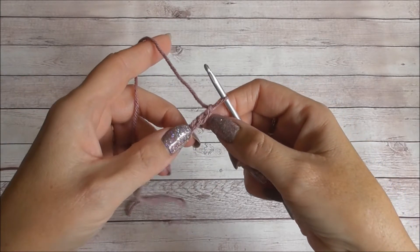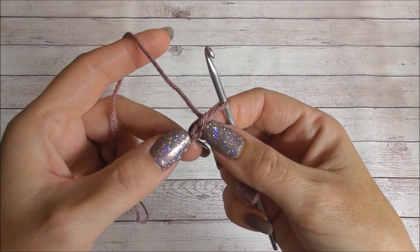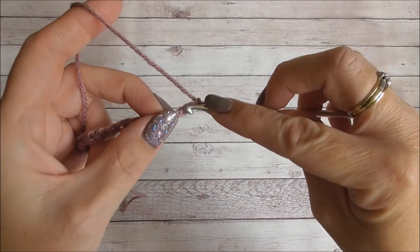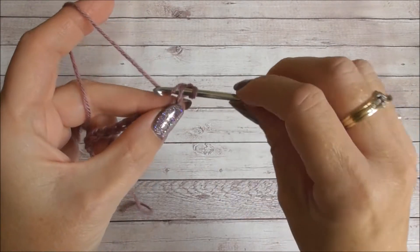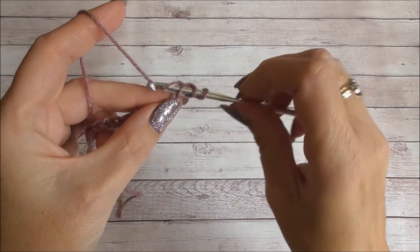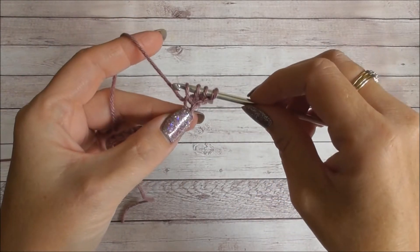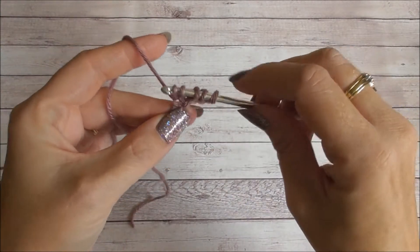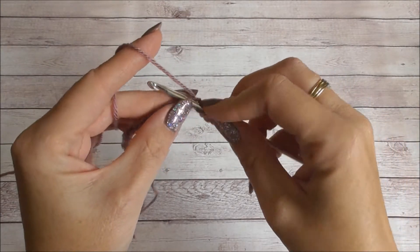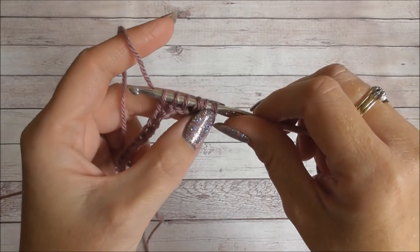For the star stitch our aim is to have six loops on the hook. We've got our first chain from the hook, we're going to work into the second chain from the hook — insert our hook into that second chain, yarn over and pull up a loop. We want six loops, so go into the next chain, yarn over and pull up a loop, and into the next, yarn over and pull up a loop, and again. Now we have five loops and we want one more, so go into the next chain along, yarn over and pull up a loop. We have our six loops — yarn over and pull through all six loops.